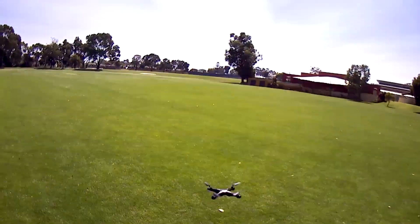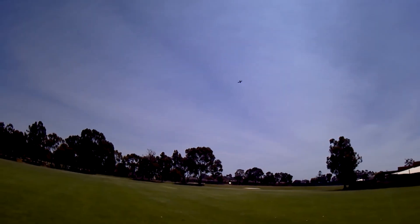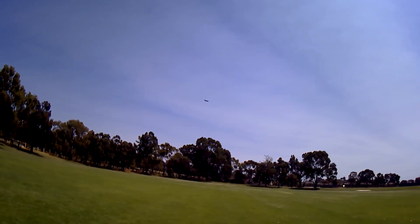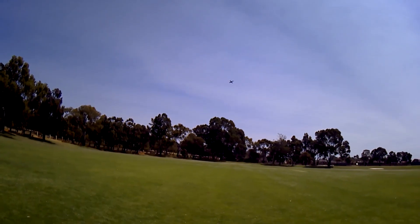This is going to be a quick test flight to see how it flies. I want to put an all-in-one camera on this one as well. Keep forgetting that these controllers only have two speeds.